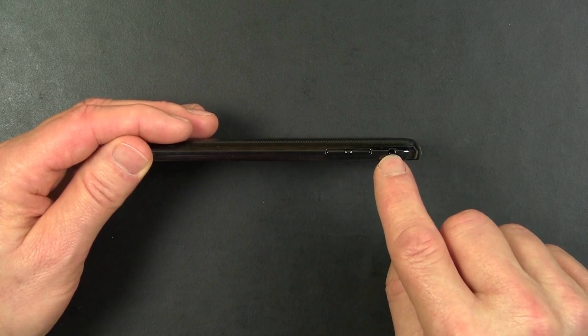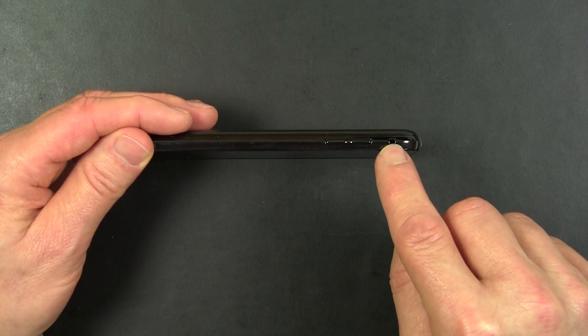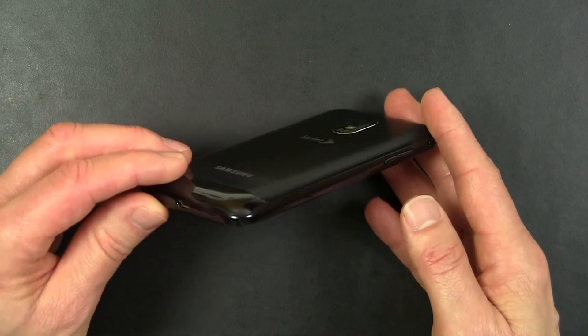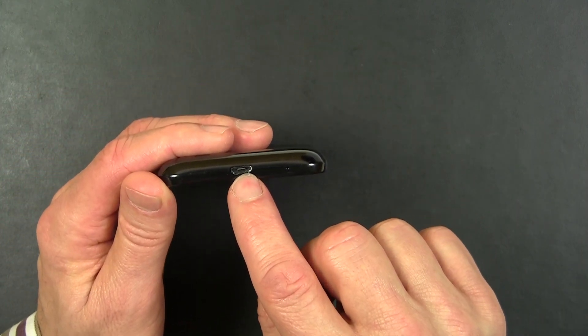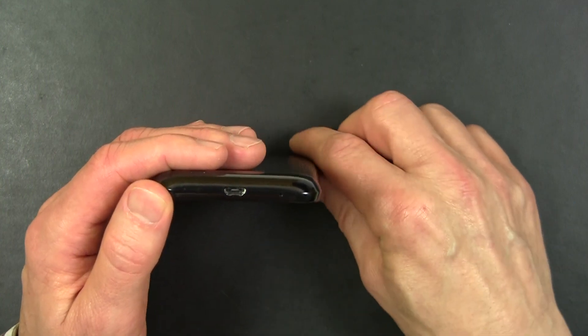See this small hole here? This can be used to attach a charm or a strap to the phone. You'll need a special little attachment for that, but that's where it attaches right there. On the bottom is a micro USB port — a standard micro USB port used both to charge the phone and to interchange data with a computer.